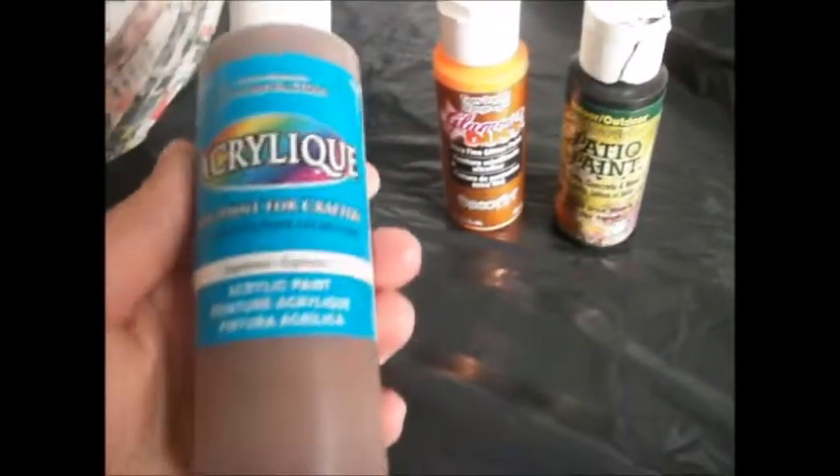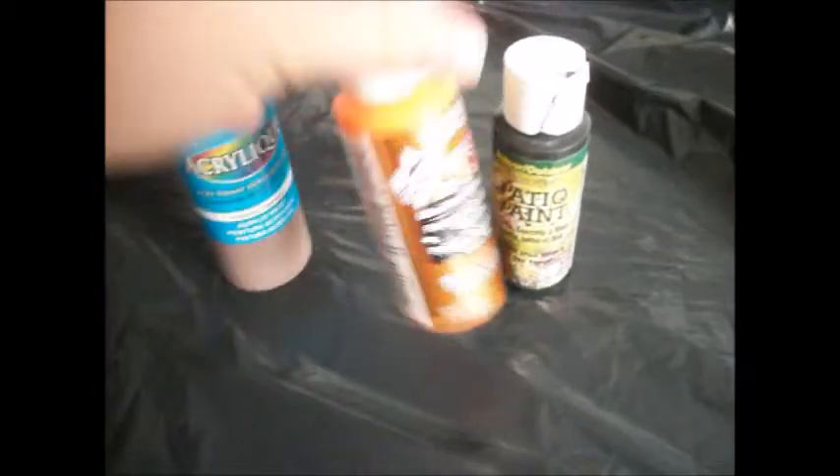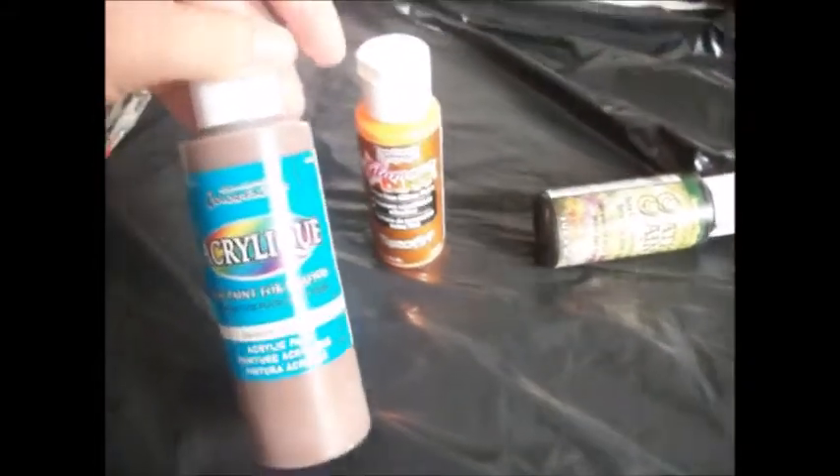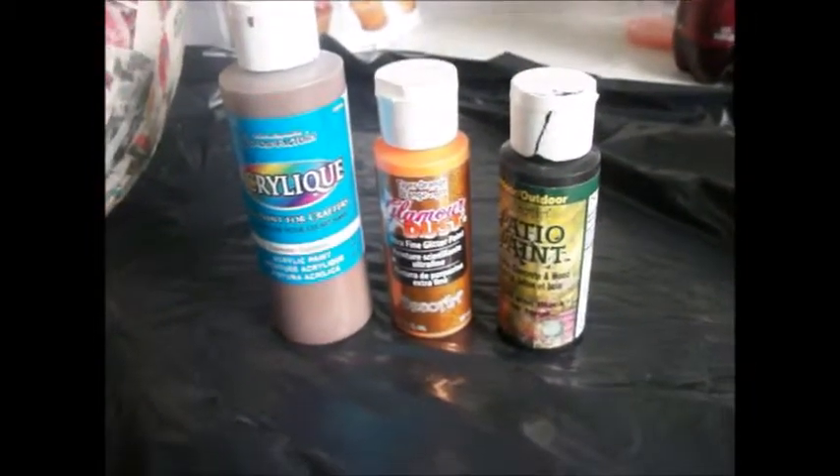The paints I'm going to be using are brown for the stem, sparkly orange for the pumpkin, and then black for the face. These are just regular acrylic paints — they dry really quickly and they're going to work great.